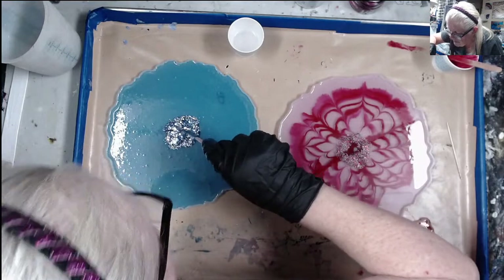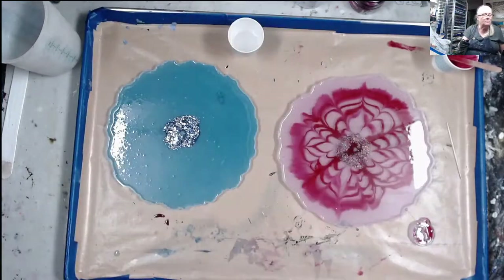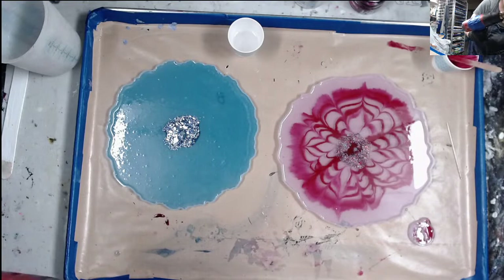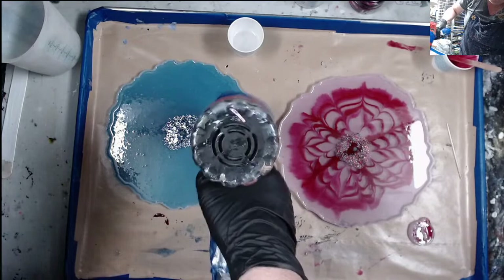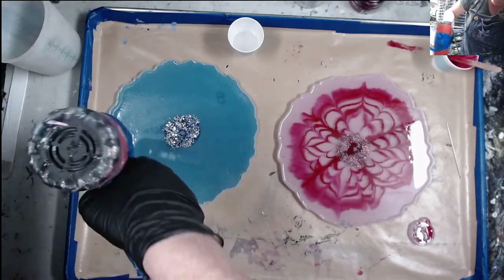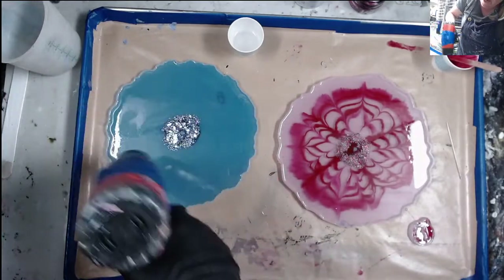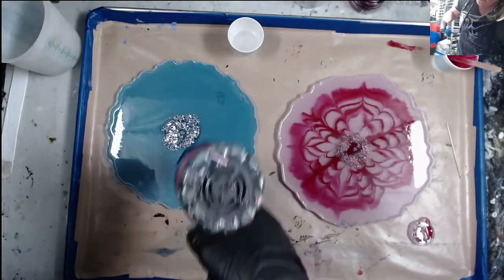I forgot to hit it with heat first, so let's get rid of some air bubbles. You know, Lee and Jeremy, this right here would be something good for y'all to start with using molds, because it's kind of easier to do these than to do it on a cradle board. You can get some really pretty stuff doing this.